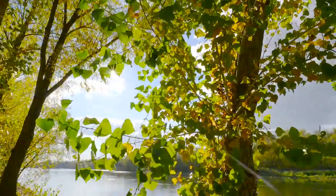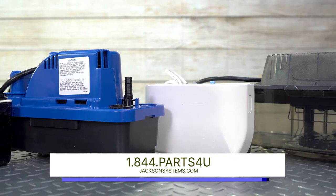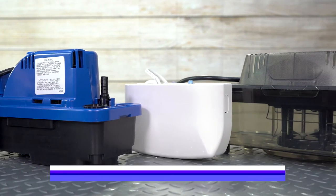We hope this helps you find the right condensate pump for you. Check out all our condensate pump options at jacksonsystems.com. Thanks for watching, we'll see you next time.